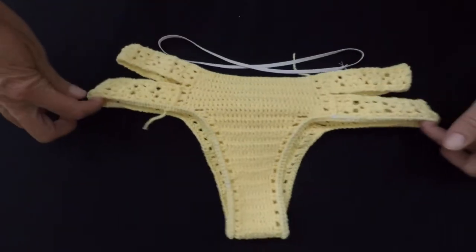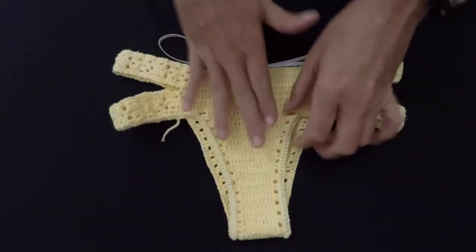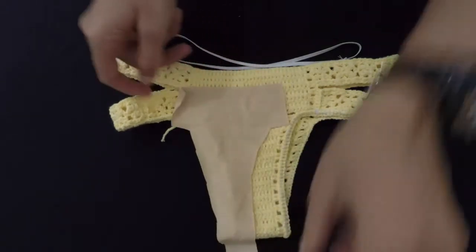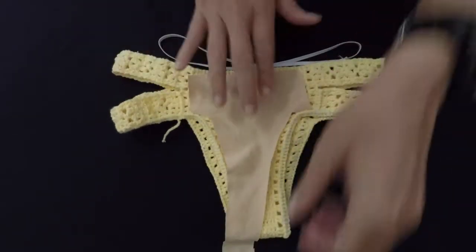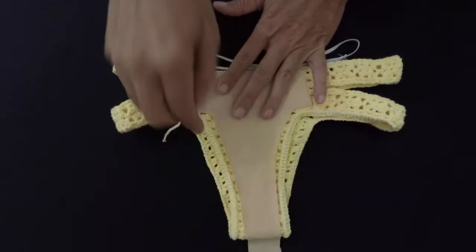To cut this fabric, what I did was I put the fabric on top here, and I just go with the scissors around it.